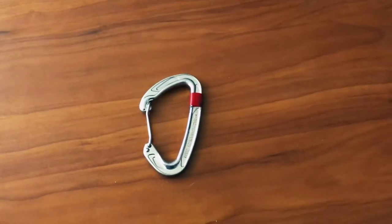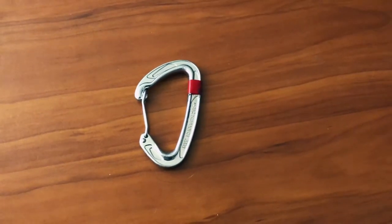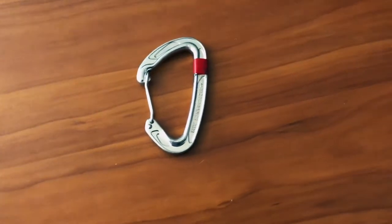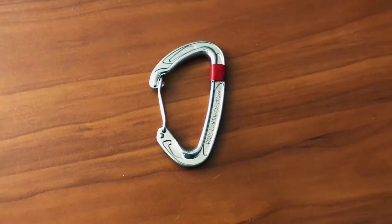Hey everybody, I wanted to make a video specifically about carabiners — more about all the different types, all the different uses the different types have, good applications for them, and just have a good overall basic video talking about carabiner specs and what they're good for. So let's just hop right into it.